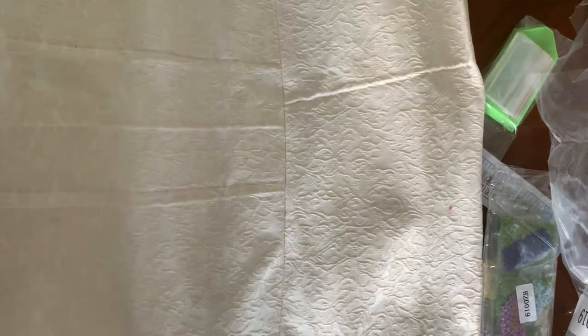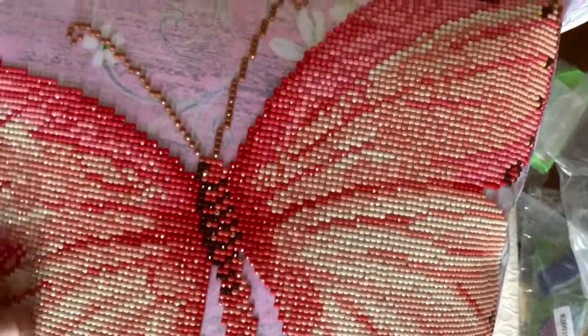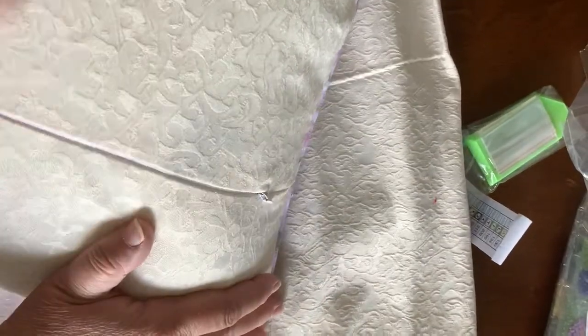Let me show you the other one that I did not long ago. This one was from Diamond Dots. It's got this beautiful outer and then the back — almost identical backing to it. And the backing is gorgeous.